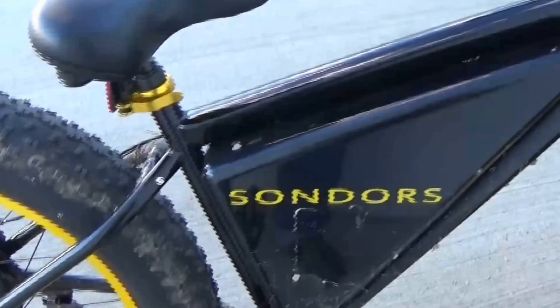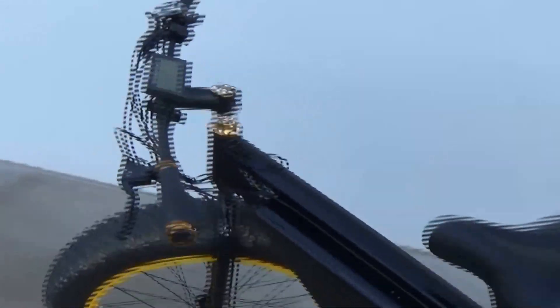I was able to get around mud, as you can see it's on my bike. I paid $599 — well worth it. Based on my research I would compare this to a thousand dollar bicycle.